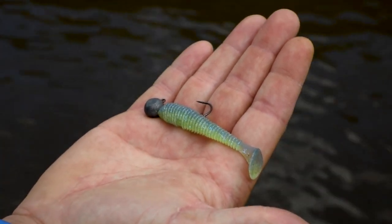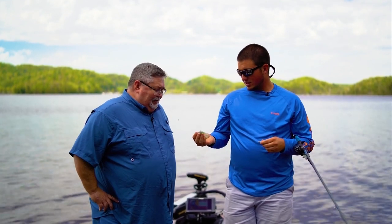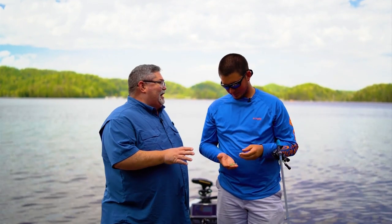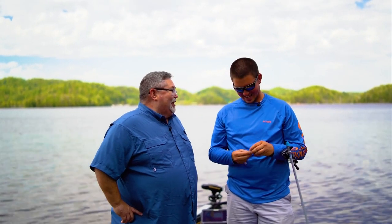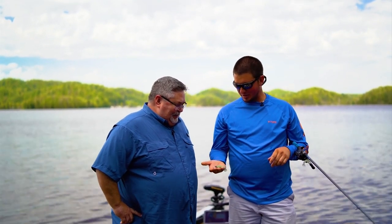They even make one that's a little bit smaller — this is a 2.8 inch Kitech. There's so many fish that get caught on these baits around here. We talk about bass fishing so much, but I've actually caught crappie on that smaller version. Just about any kind of fish that eats a shad will eat these baits. They look just like them.